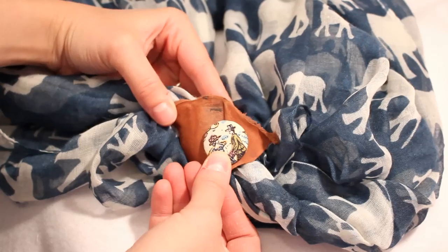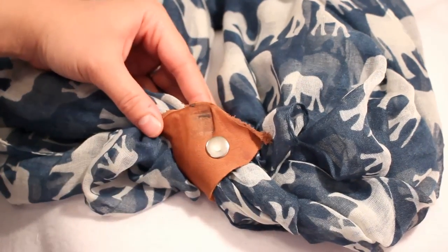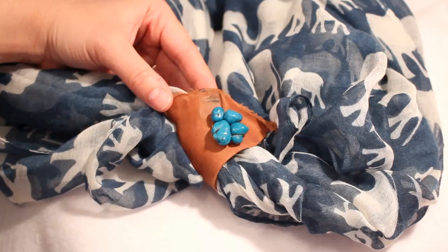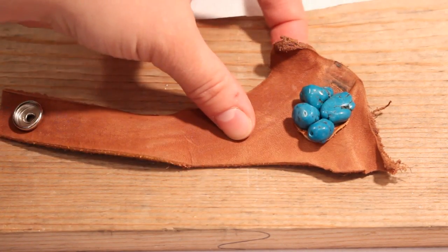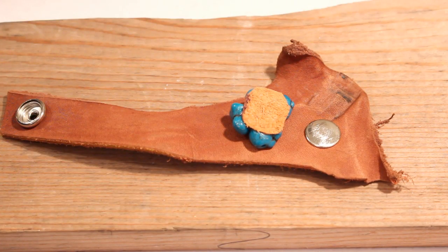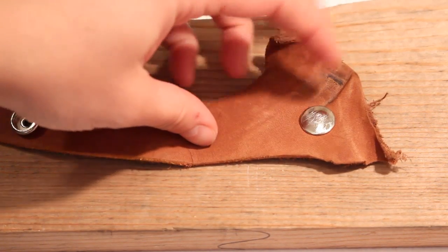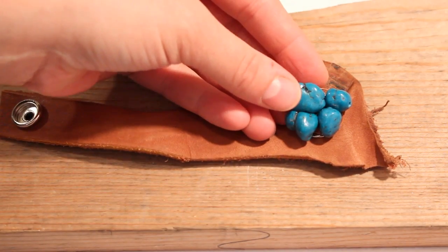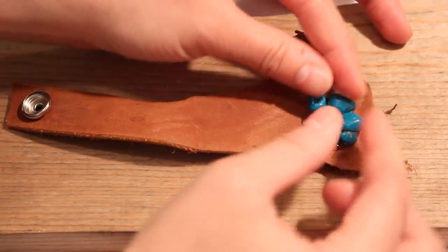But I wanted to personalize mine. You can use several different things to personalize your cuffs — I considered a fabric cover button, beads, or stones. My stones weren't quite large enough on their own, so I used some E6000 to glue a few of them to a small scrap of thin leather and let it dry for an hour or two. Then I took the cuff outside and carefully scratched the back of the snap against some concrete so the E6000 would have a rough surface to grip onto. I glued the two pieces together and let it dry for a few hours, and then my awesome scarf cuff was done.